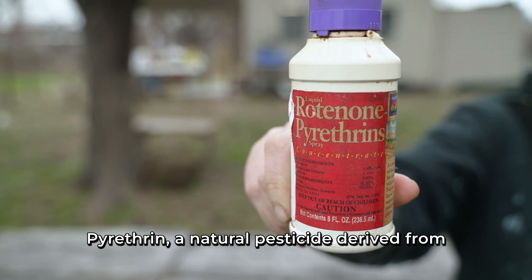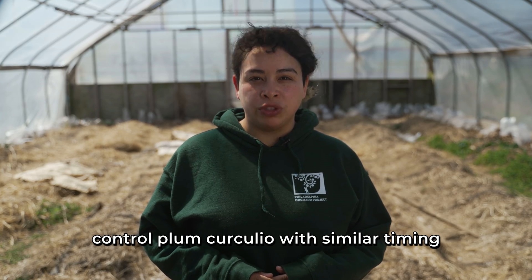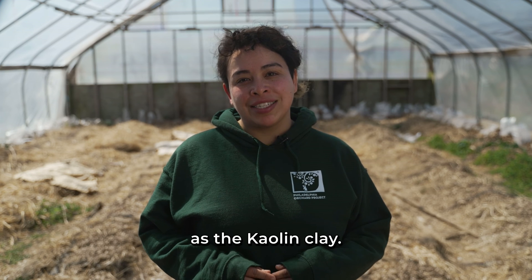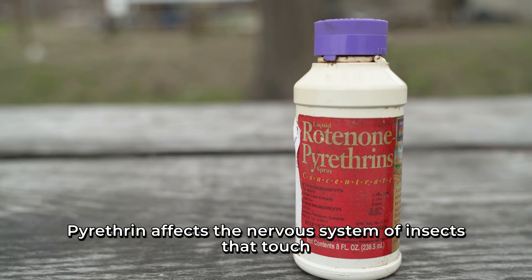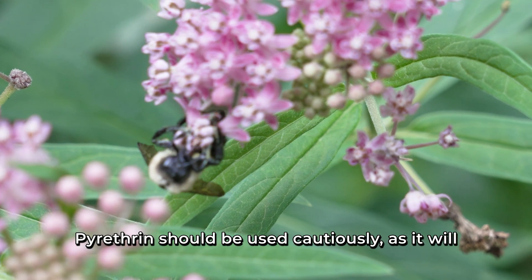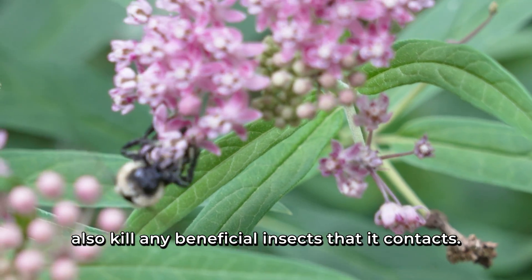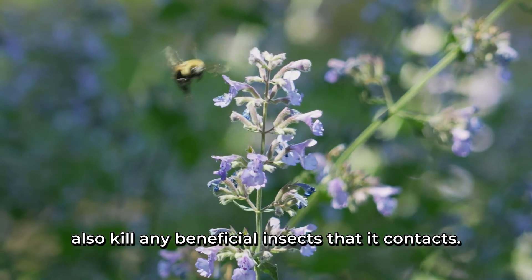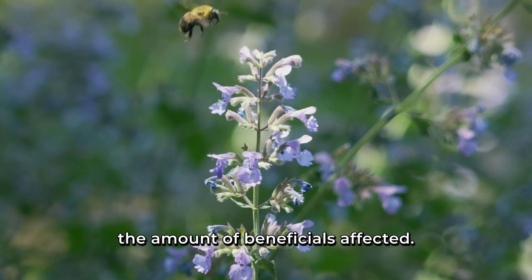Pyrethrin, a natural pesticide derived from chrysanthemums, can also be used to control plum curculio, with similar timing as the kaolin clay. Pyrethrin affects the nervous system of insects that touch or eat it, causing paralysis and death. Pyrethrin should be used cautiously, as it will also kill any beneficial insects it contacts. Spraying at twilight will decrease the amount of beneficials affected.